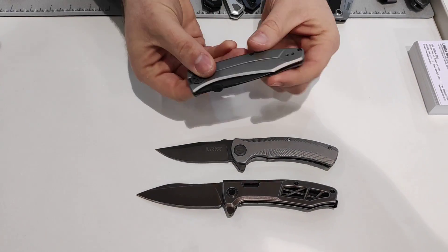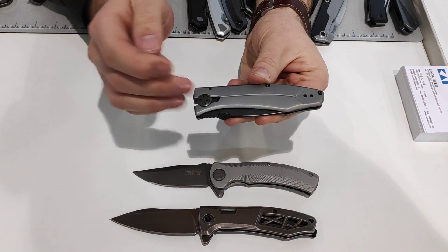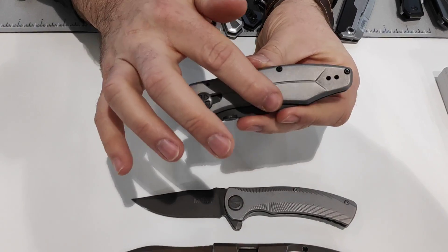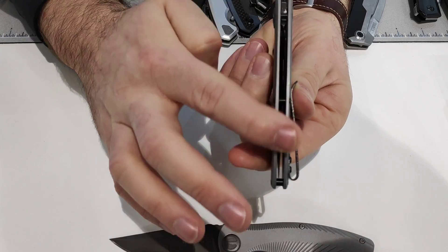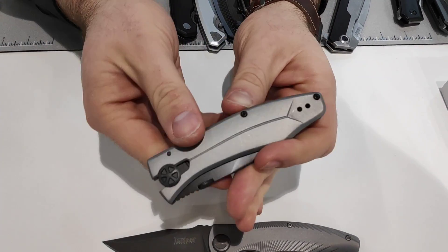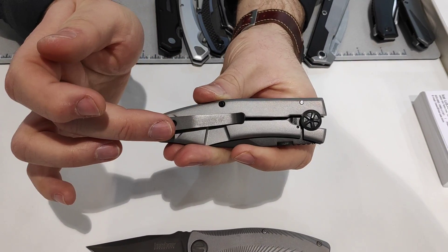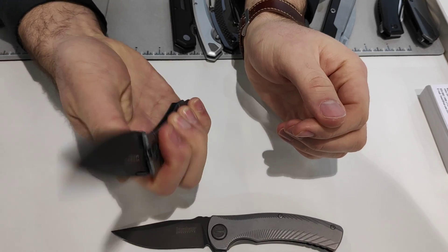Then we have the Innuendo. Thumb disc opening — manual, not KVT. Decorative pivot. This handle is very thin and very lightweight. You can see there's a slight contouring, so it's very comfortable in your hand. Deep carry clip as well, and a manual opening.